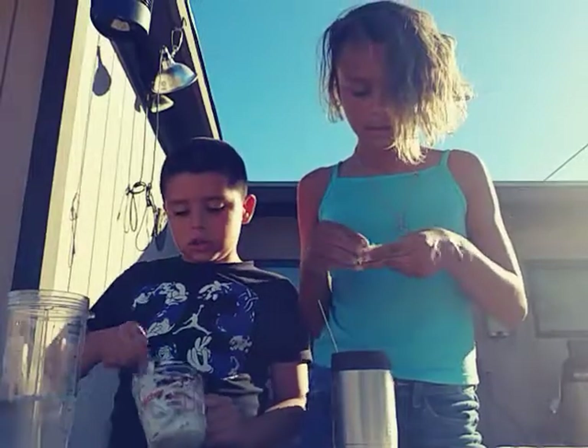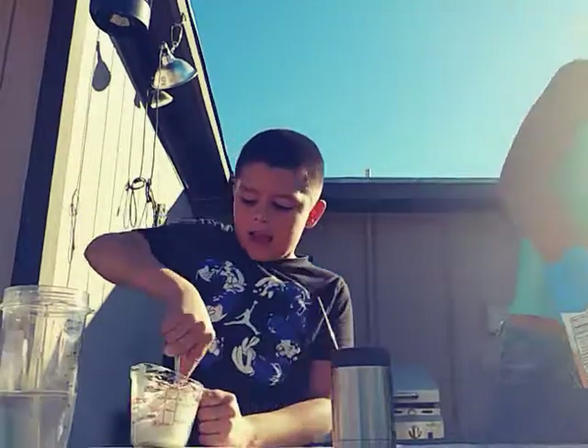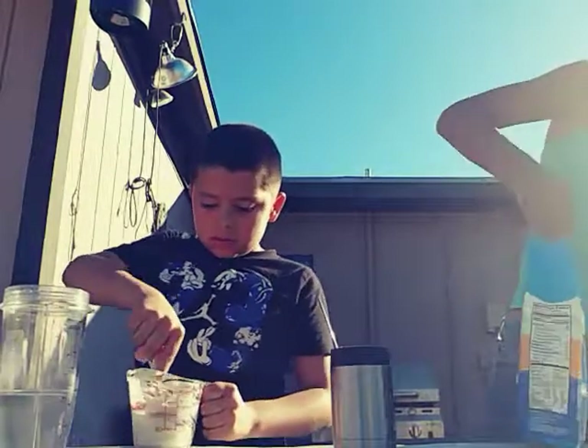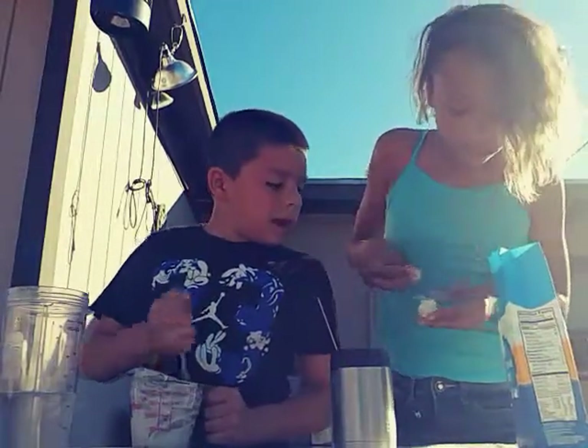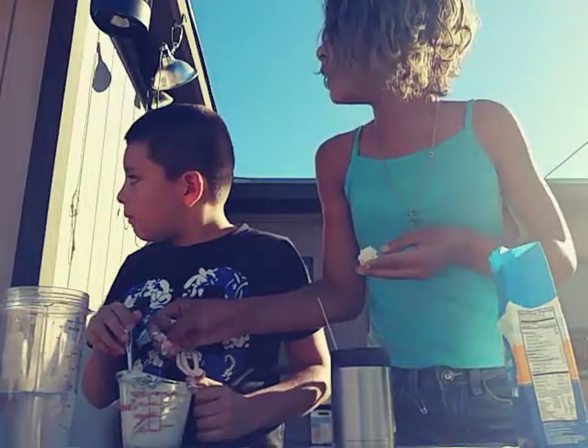That one's not ready to be touched — it's still wet. Mine needs more flour. There's only a little bit more flour left, mine needs a bit more.